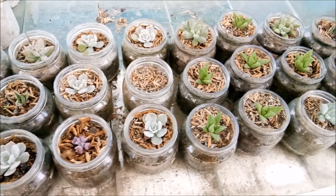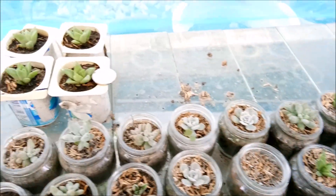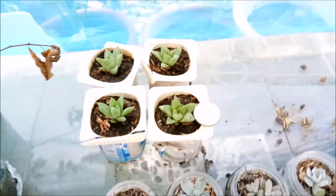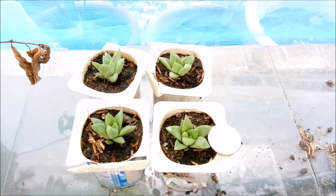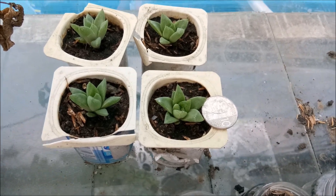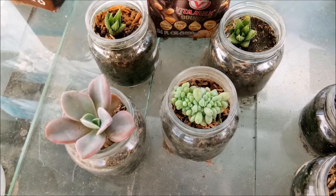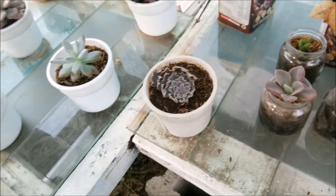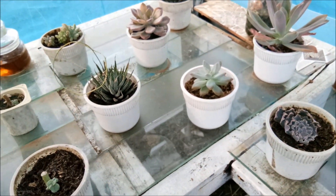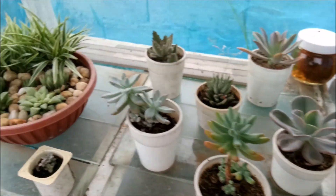Here are my other succulents from my propagation tray, still trying to make them grow bigger. Here are the first batch — actually these are bigger. And here are some others. As always, thank you guys for watching — don't forget to like, subscribe, and share this video. Have a great day everyone!